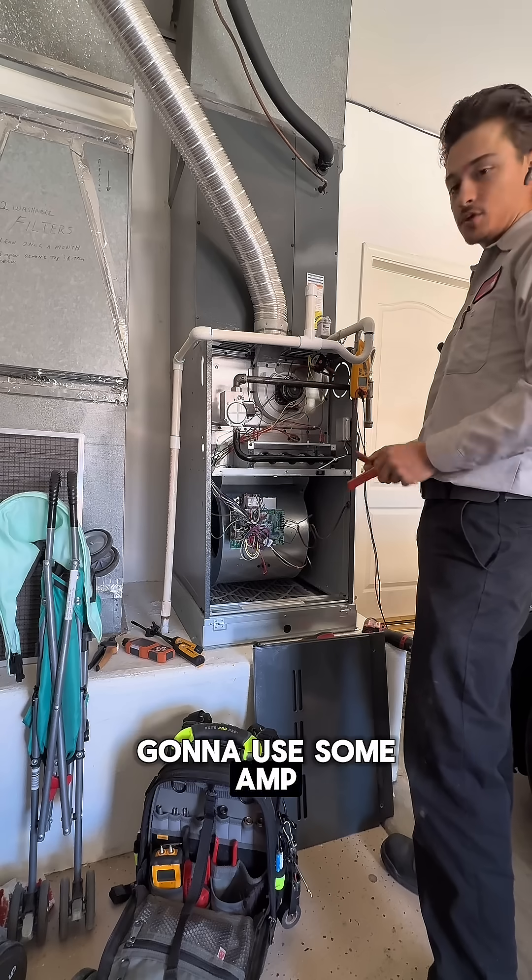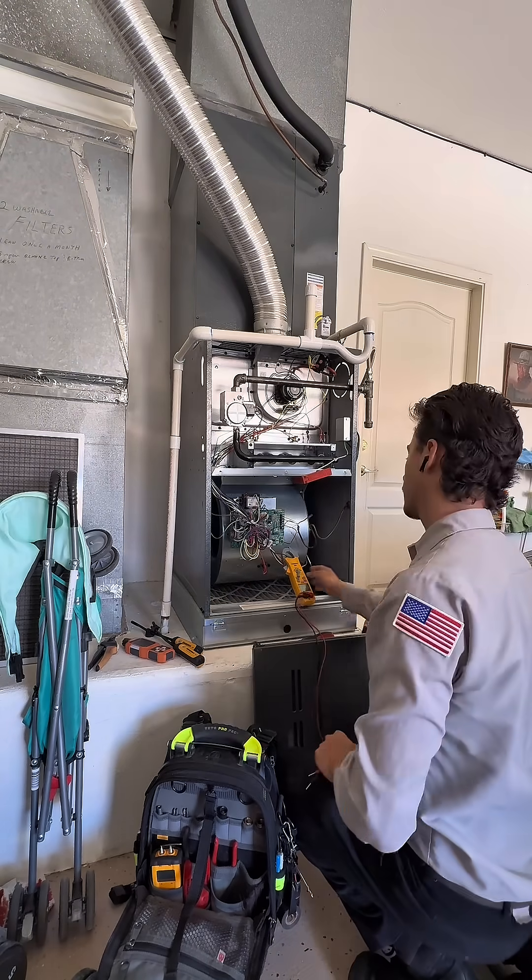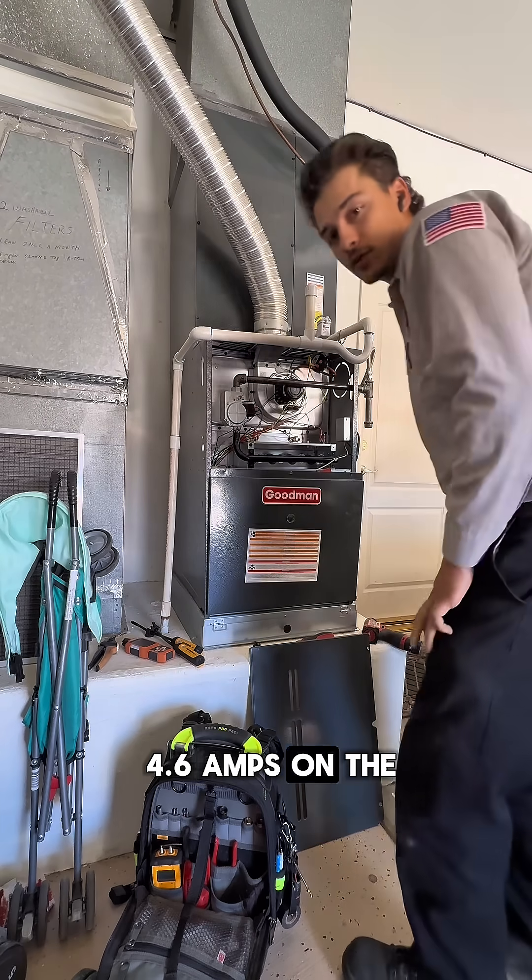Now we're going to need some amp draw readings. The inducer motor is at 0.38 amps, and we are running 4.6 amps on the blower motor.